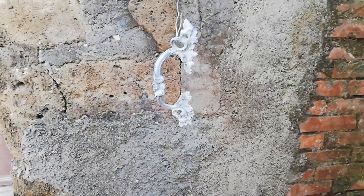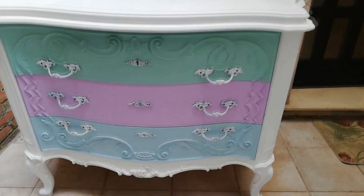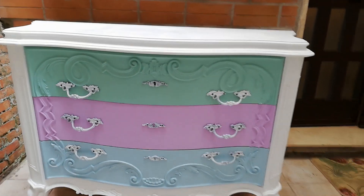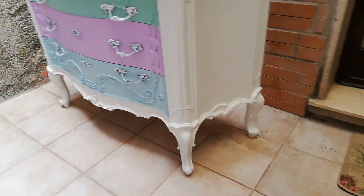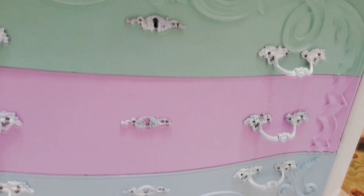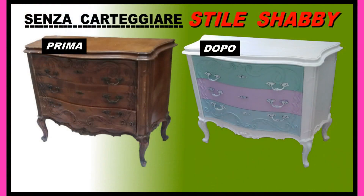Ecco il nostro mobile terminato: abbiamo rimontato accuratamente le maniglie, ve lo lasciamo ammirare in tutti i suoi particolari. Il nostro progetto è terminato. Grazie per averci seguito, mi raccomando mettete pollice in su per aiutare i nostri canali a crescere. Venite a visitarci e iscrivetevi sia ad Alex Crochet che a Natura e Bellezza. Ci vediamo presto con nuovi tutorial, grazie a tutti, ciao!